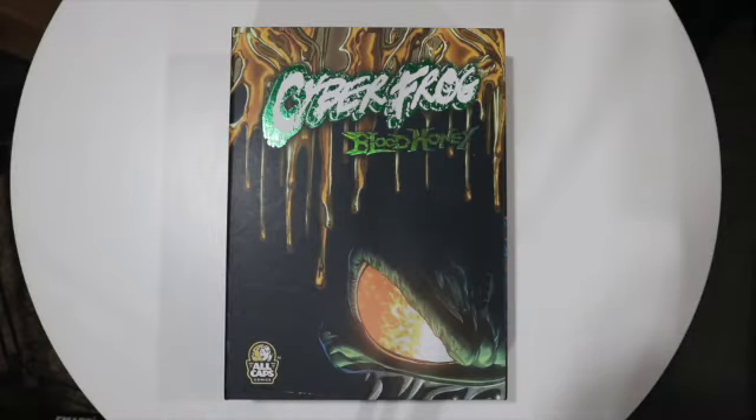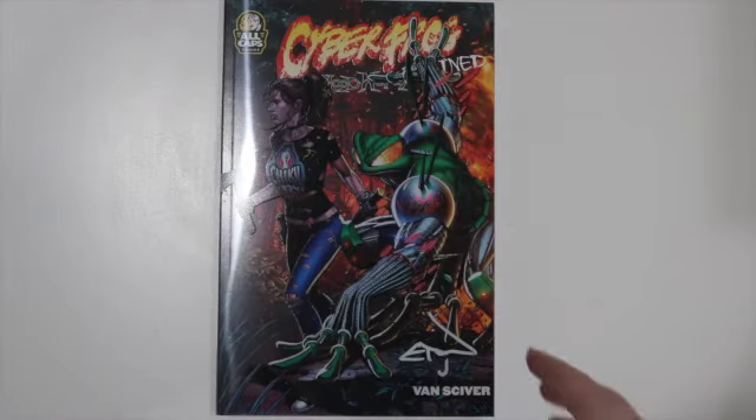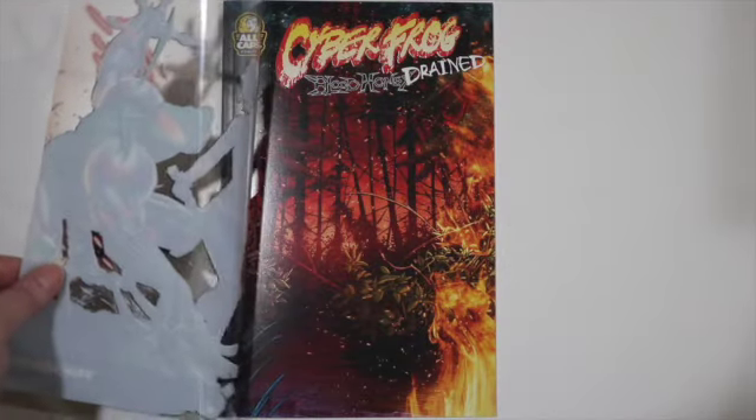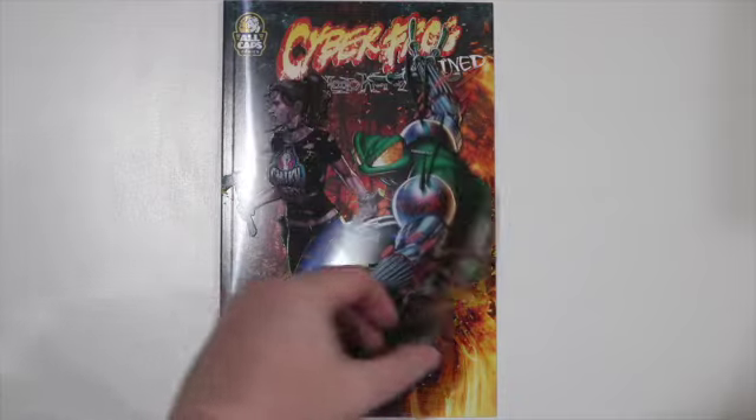This box set is really interesting. It comes with multiple comics, including the Cyberfrog Reboot Ultimate Blood Honey — the very first issue of the Cyberfrog Reboot. It's got some interesting variants in here. I also got the Blood Honey Drained, which is the cover by Dale Keown. You also have Salamander Droid, and you also have the Art of John Malin books in here.